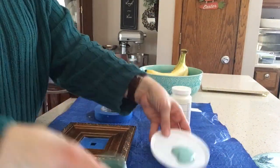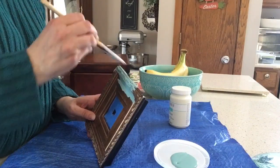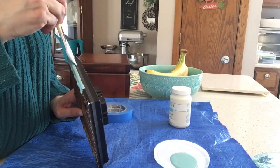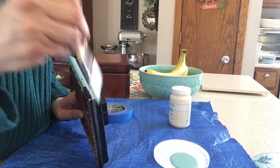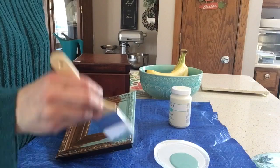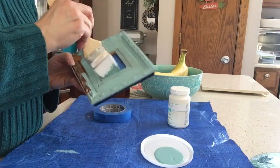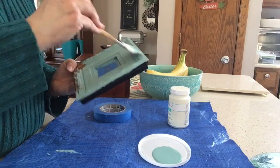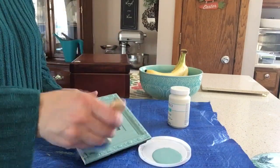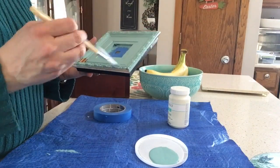I always use the lids of old food containers as little plates for my paint and other craft supplies, so I highly recommend holding on to the lids of sour cream containers and other items in your fridge because those make for good paint plates. And I'm just applying the seafoam color to the clock — the paint went on pretty well.